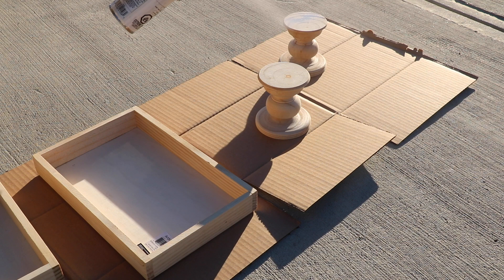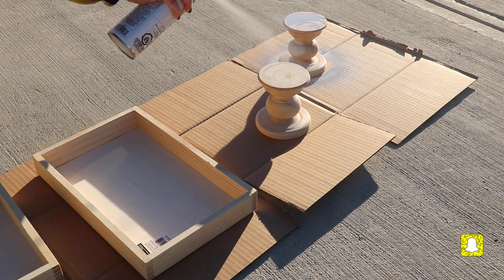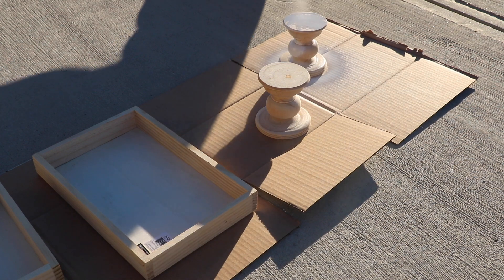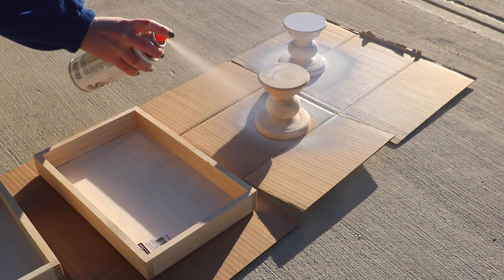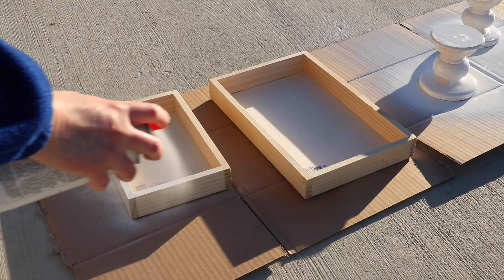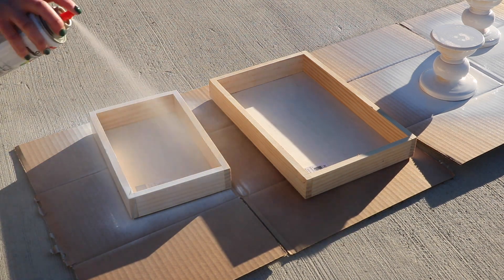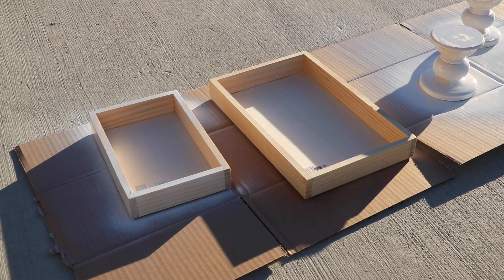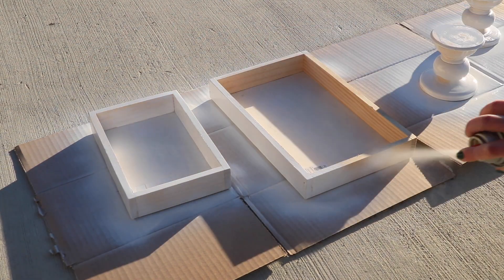I really wanted everything to be the same color — a really pretty white. I'm doing multiple layers of paint, trying to get everything coated as evenly as possible. Spray painting goes pretty fast and dries pretty fast, but it can take quite a few coats, especially on unfinished wood like spruce that pretty much soaks in the paint very easily.